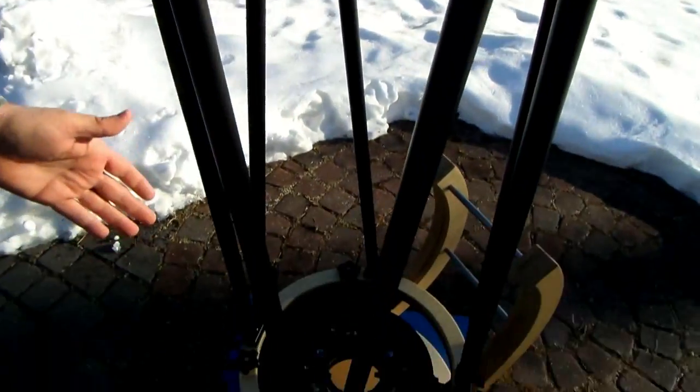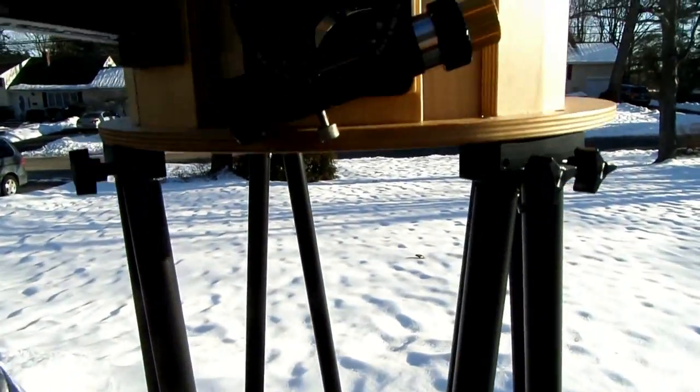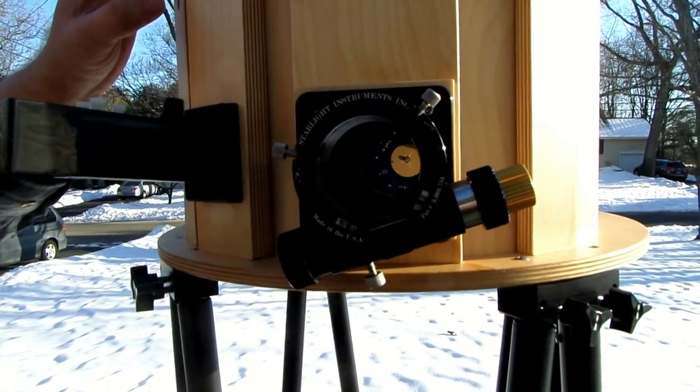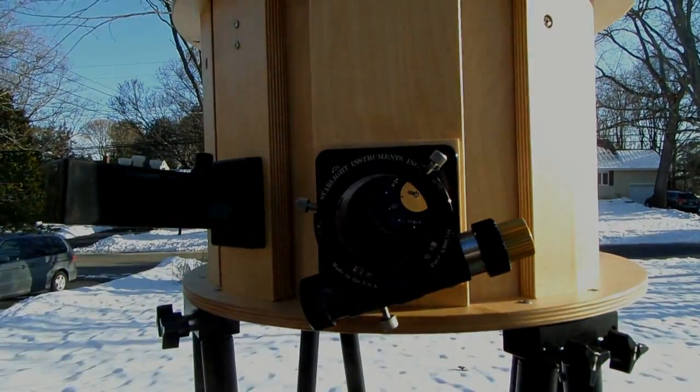The final step would be to put the mirror in the telescope — from here you could put the mirror in through the side. And if you want to put the shroud on the telescope, I do recommend always observing with the shroud, put the shroud on before you put the finder in place. That's the easiest way to go.